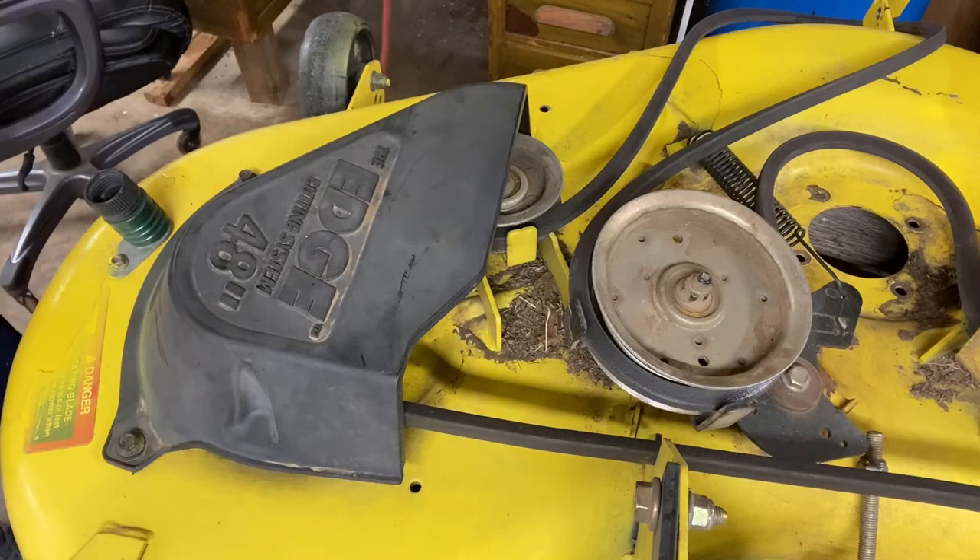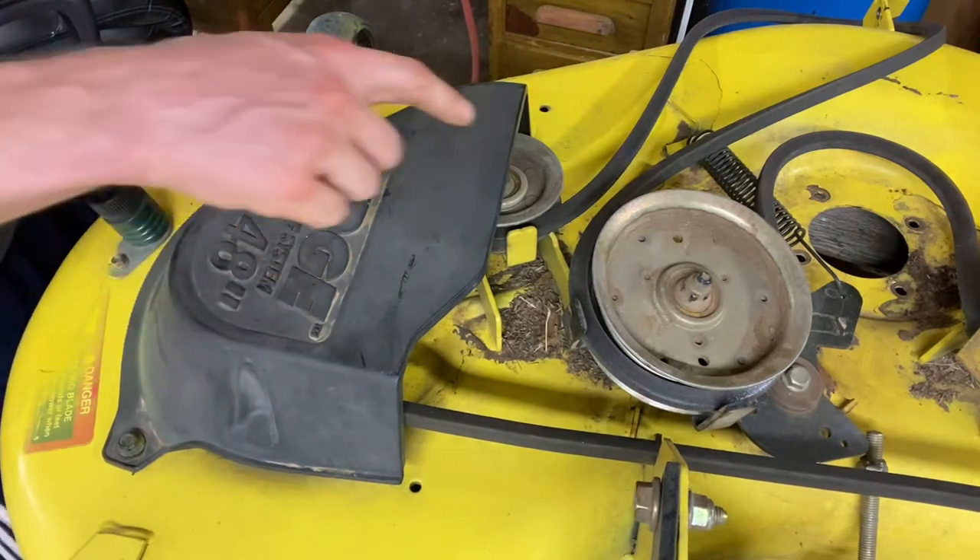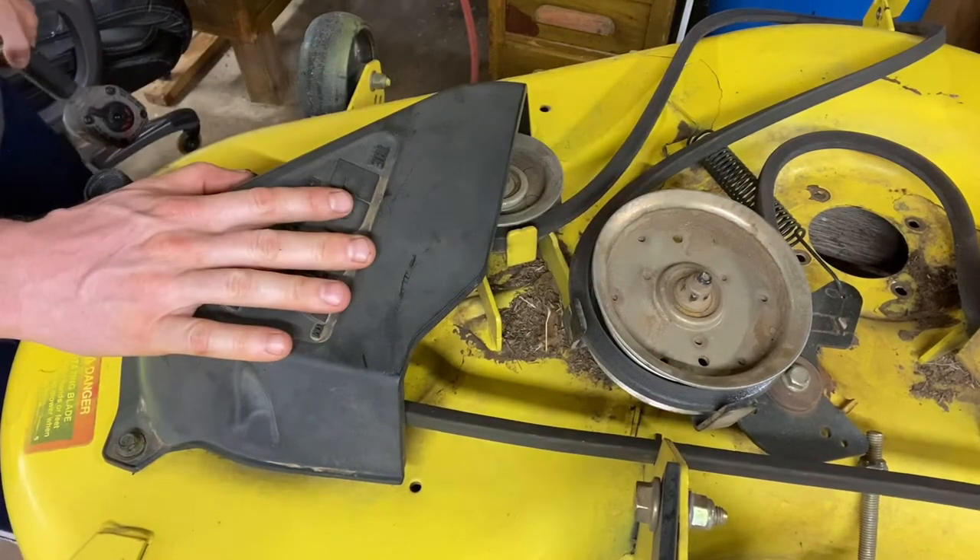Today we're going to talk about a little bit of deck maintenance. We're going to first show you how to remove the spindle from this John Deere deck, and then we're going to talk about how to remove these pulleys. Real simple operation.